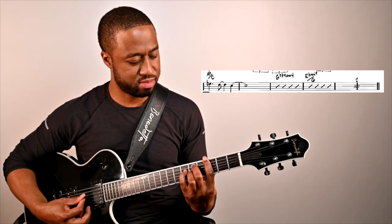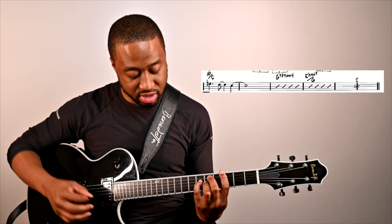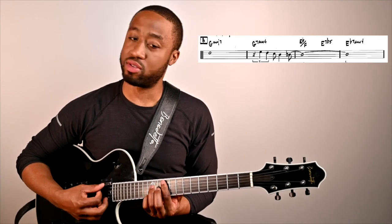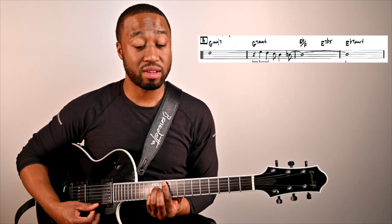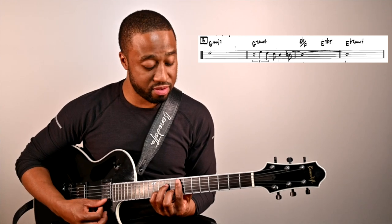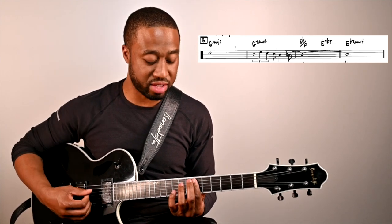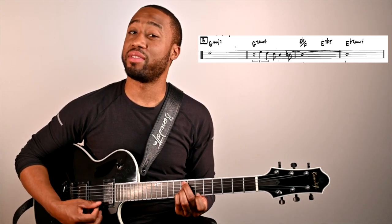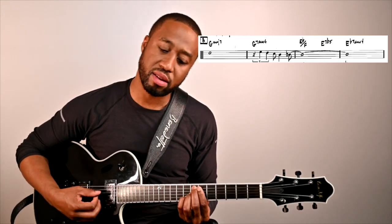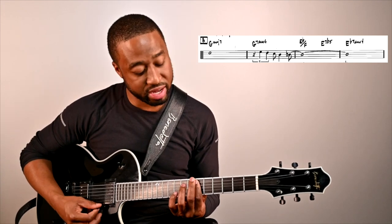We're back to our little Phrygian vamp. Now the next section starts on G major 7 sus, then a 2-5 — a chromatic 2-5 to E flat. So we've got F minor 11, E7 sharp 9 sharp 11, and then E flat 9 sus.